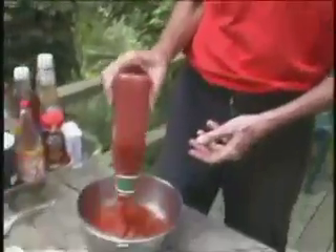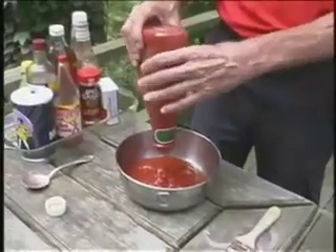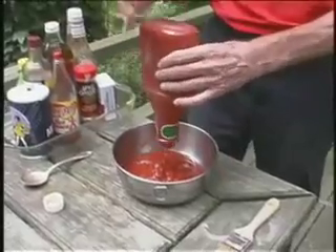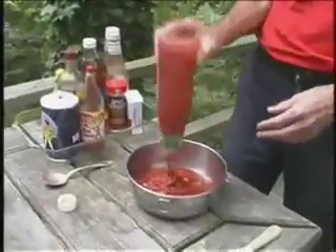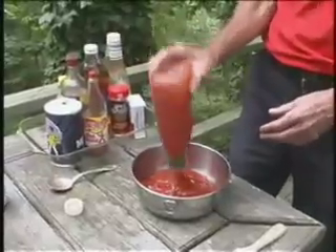I don't remember what the term is for the kind of viscosity — well, it's not viscosity exactly. Ketchup is one of those things that when you shake it, it becomes more fluid. There's a particular term for that kind of material. That's the reason why when you're trying to get ketchup out of the bottle, you shake it and that makes it a little more runny or more fluid.